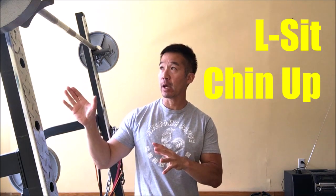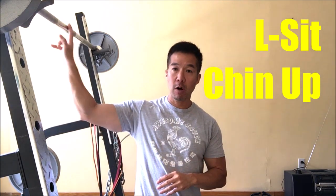Today I'm going to show you an exercise for the back called an L-sit chin-up, and we're going to do it inside a squat rack off of a barbell. It's a great exercise that can be done in the home gym where if you don't have access to a pull-up bar, it can be done off of a low pull-up structure like a barbell in a squat rack.